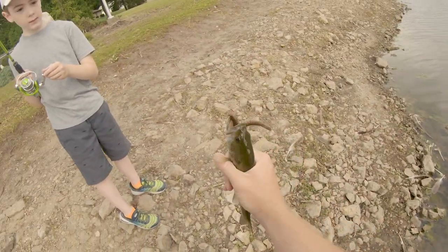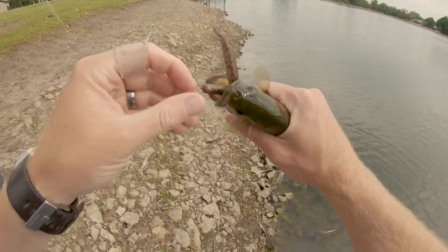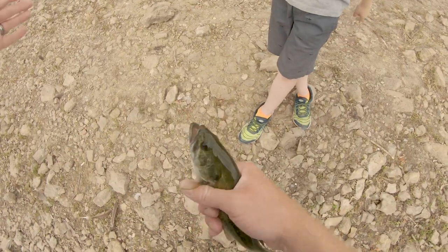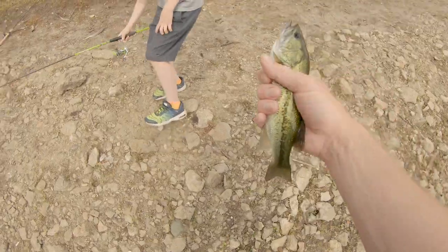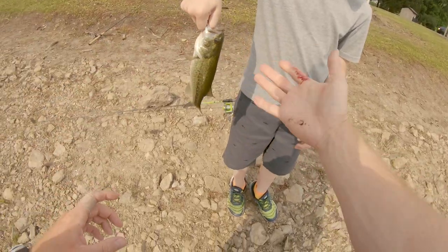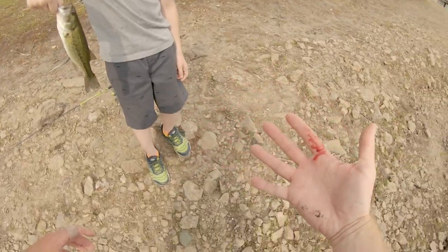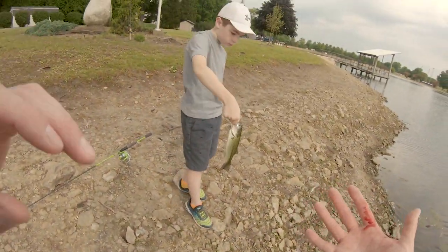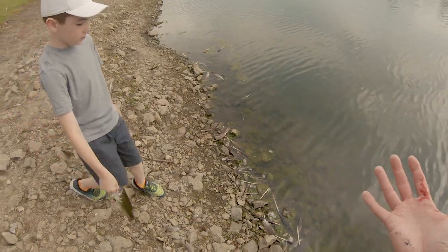He's a smaller bass. I like his blue face — that's cute. Go ahead and set your rod down and let's get a little picture with this guy. Hold him tight, he's going to flop. Oh, he's bleeding. You know what, he's tiny — you got some good pictures with the other ones. Go ahead and let's toss him back. He'll be okay.